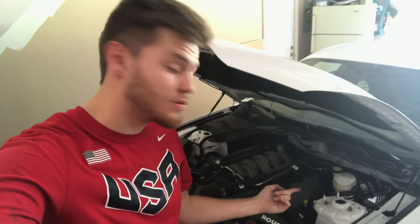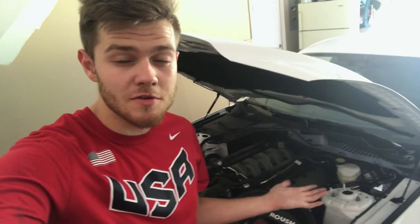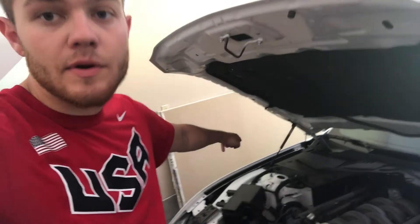Thank you guys for watching — another quick little install on the Stang. I'll probably just sell the MMD hood struts for really cheap or give them to somebody who has an S550. The Ford Performance struts work really well, easy to install, great instructions. The only thing remotely difficult was drilling a hole in the battery cover. Make sure everything's tight, but really easy — really pleased with them. A solid $75 well spent.